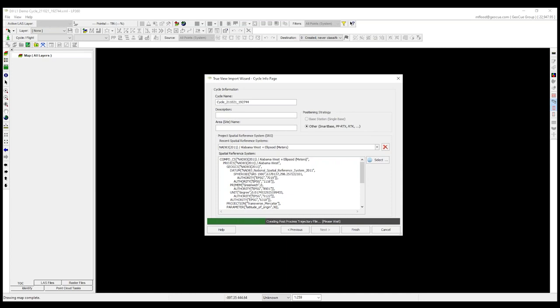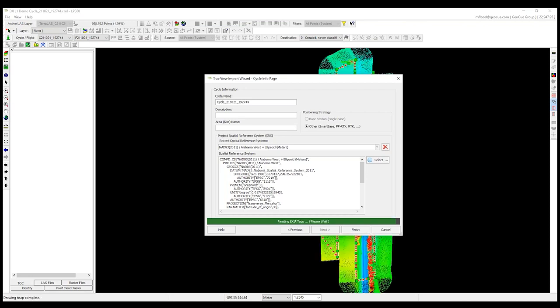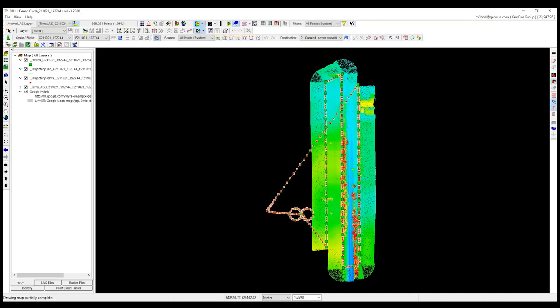We'll see status messages and a green progress bar as EVO imports the raw data from the L1 flight, including all information coming out of DJI Terra. It's setting up layers in our map — EVO is layer-based, similar to a GIS or normal mapping software. It creates a Google backdrop for reference and does some additional setup and cleaning of the data. This is a relatively small project, so most projects should import fairly quickly.